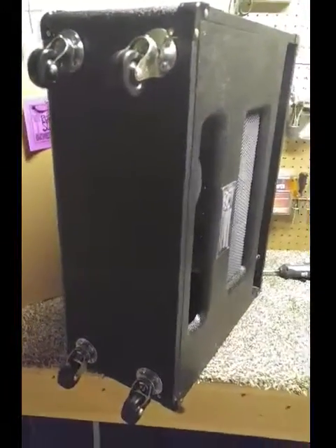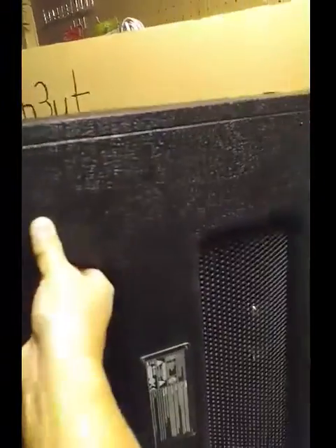With some amps it would be simple — maybe a larger cabinet or something — but with this Marshall combo amp it wasn't quite as simple as I thought, because of the braces on the inside. Let me just show you.